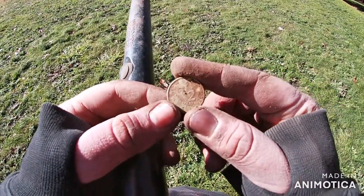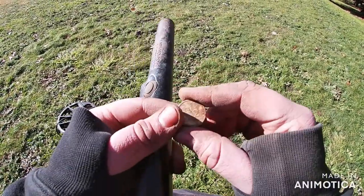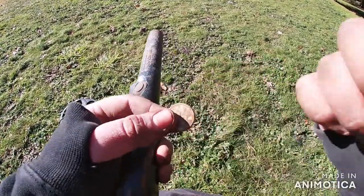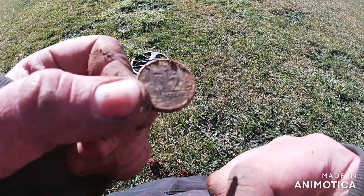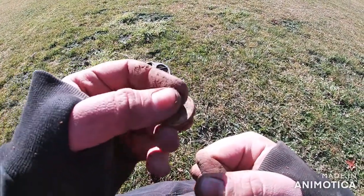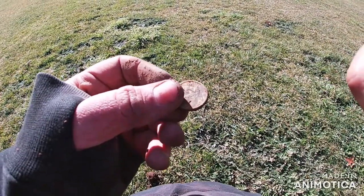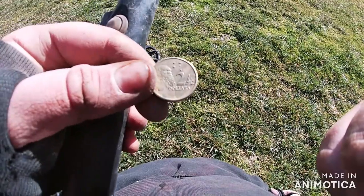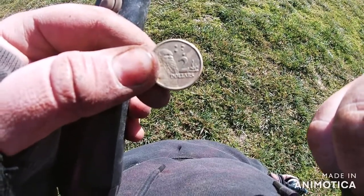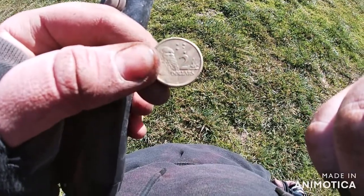Another two dollars - I think I'm getting close to $70 now. Going real good. Another two bucks - absolutely pounding out of the ground. This one was pretty much a sunbaker, I just had to scratch it with a screwdriver. I'm getting close to around $80 I reckon.